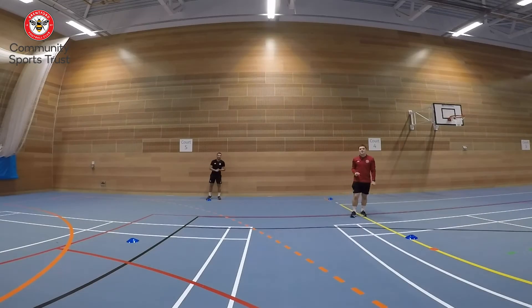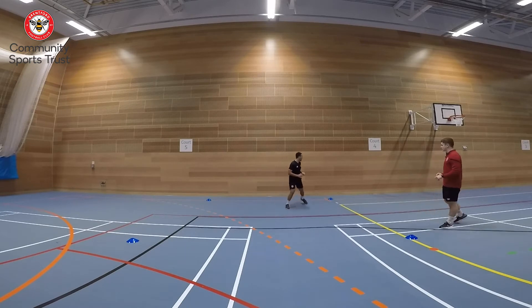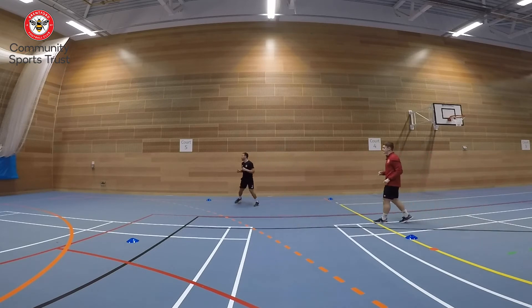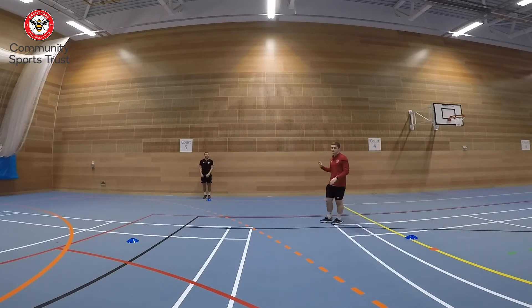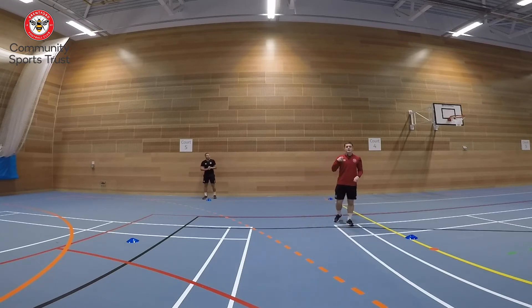Coach Lewis here with Coach Ben and we have another agility activity for you. We've got a box here — you can make it as big or as small as you would like. We're using cones, but you can again use rolled up socks or toilet rolls. The first activity: run out to the cone in front of you, diagonally go to the one diagonal to you, then go up and back across. Once you get back to start, rest there. You'll be working for one minute to improve your agility.